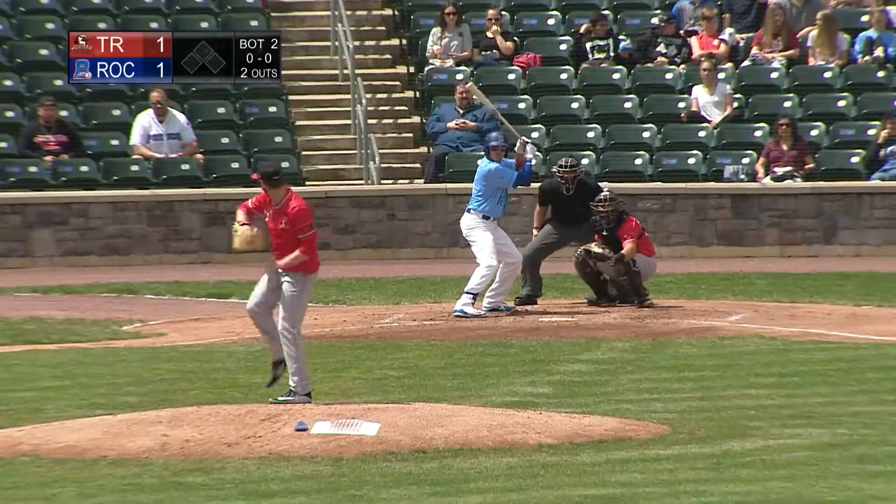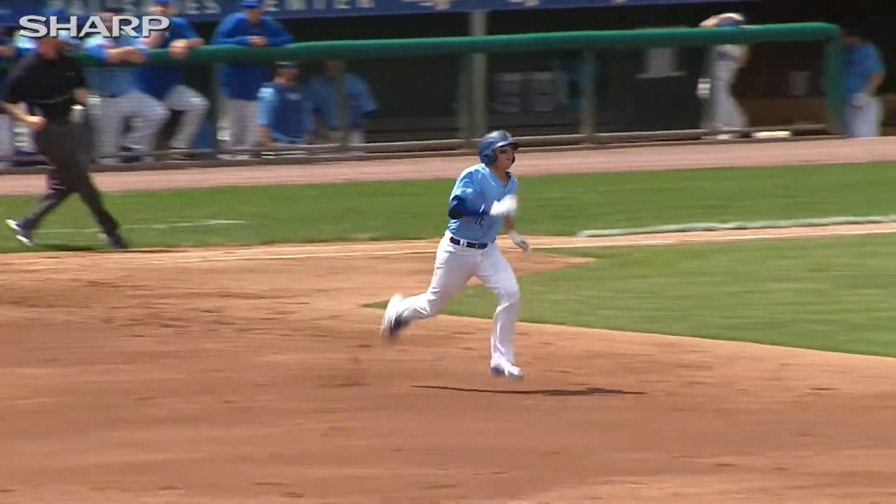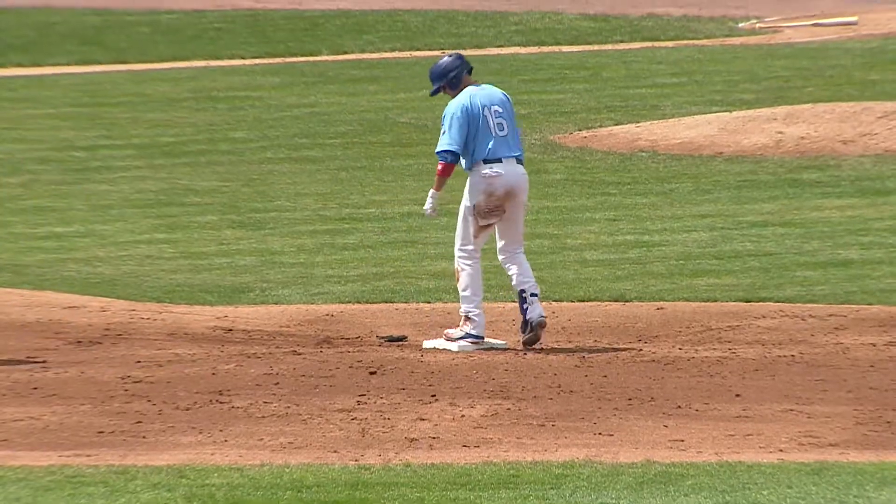You see him take the pitch — ran in a little bit inside, but he did bring his arms and hands in and turned on it, getting it to go to the opposite field right over the first baseline, not able to be stopped. He did slide there — a good call, just to be safe.